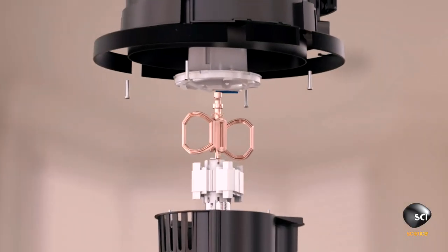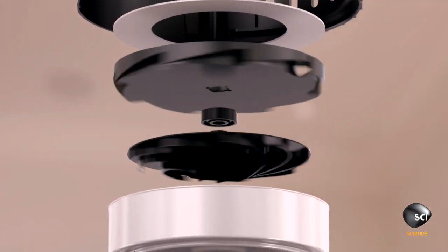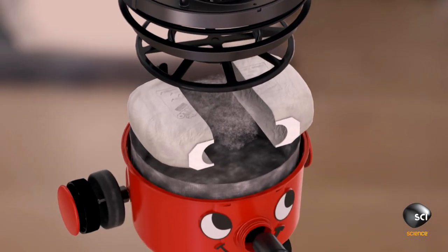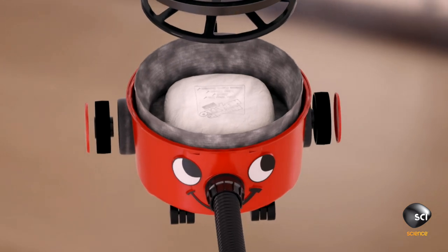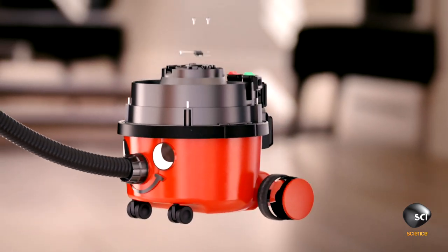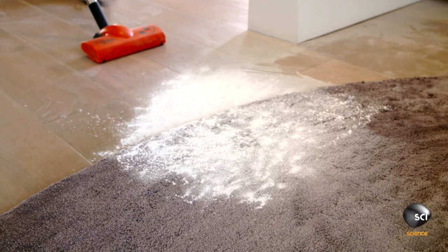The 620-watt electric motor sits on top of the suction fan. As the fan blades spin, they push air up towards the motor, keeping it cool even on full blast. At the other end, the airflow pulls in the dust, and a bag with tiny pores traps it safely inside — that's how this machine can clean your house without ever getting hot under the hood.